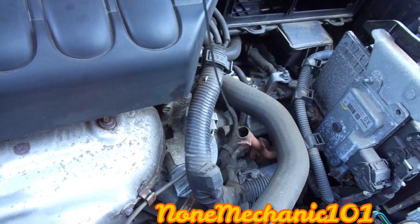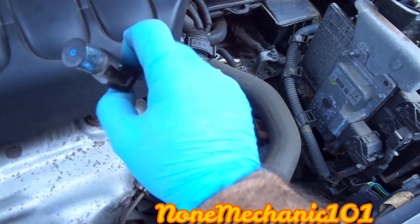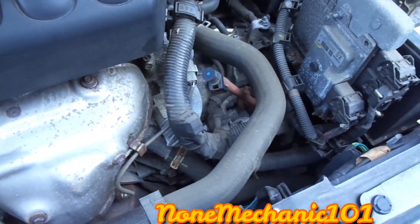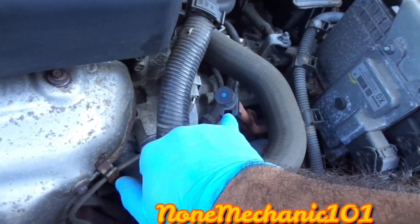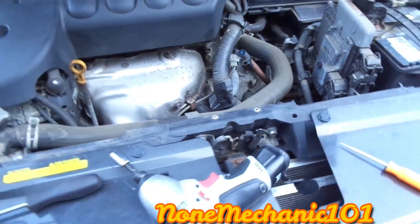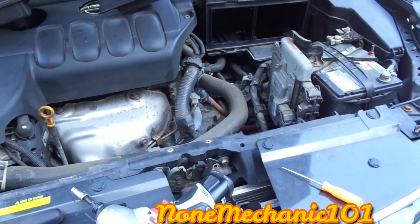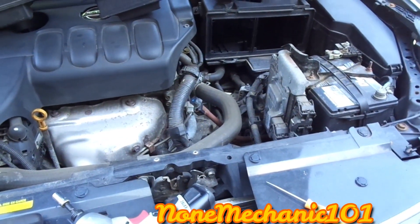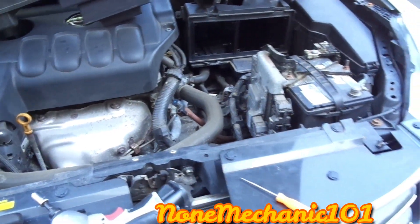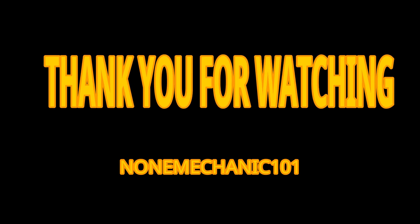Now you can check your transmission fluid level and fill it up if needed. To install everything, just do it the same way. Be careful when you do this because that plastic can break easily. That's how you remove it. Once again, this is Non-Mechanic — if you have any comments or questions, post them below or contact me at nonmechanic101@yahoo.com. Remember, if Non-Mechanic can do it, you can do it!